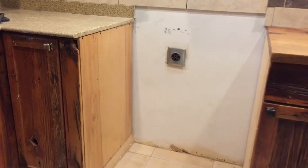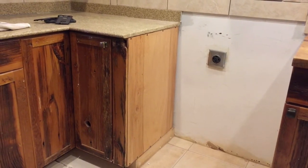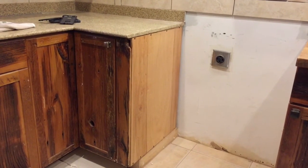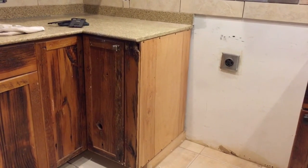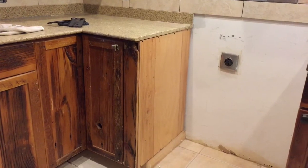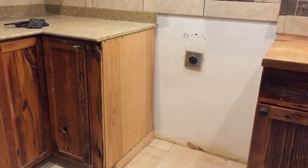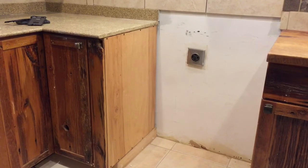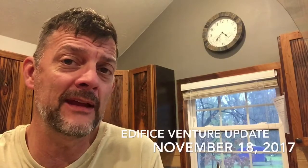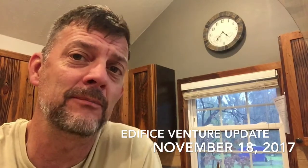I'm also going to put tiles on this back part here behind the stove. You might wonder why, since no one will ever see it. But have you ever tried to clean a back wall after a stove has been in there for years? By putting tiles back there, it will be a lot easier to clean grease off of tiles than off a painted wall.